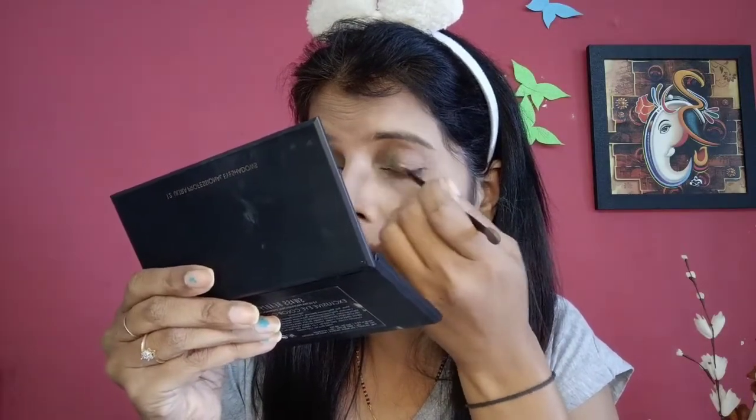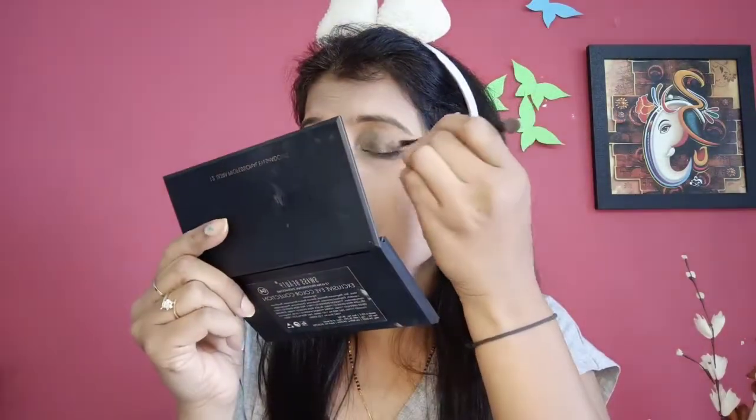I will apply light green color in the eye. I will blend it with the Makeup Revolution eyeshadow.